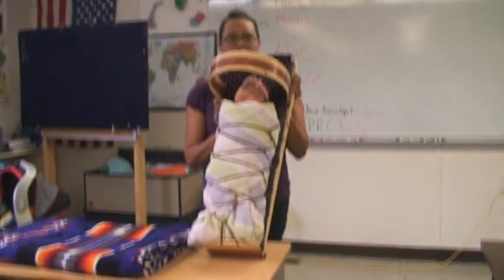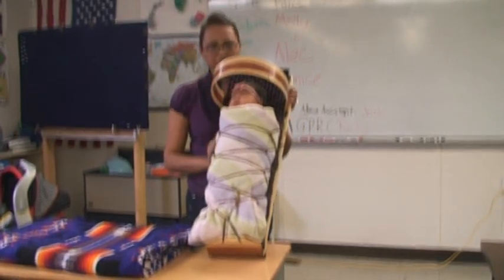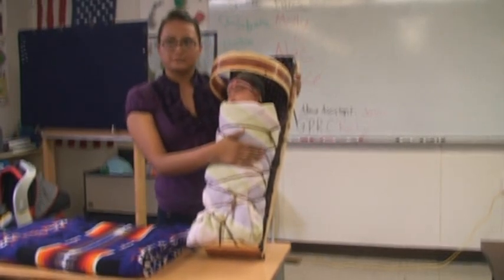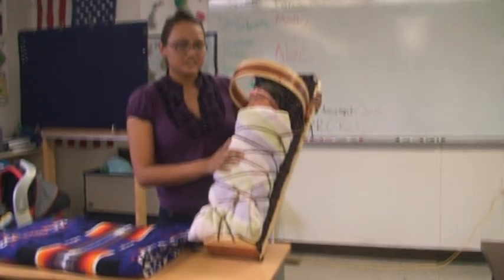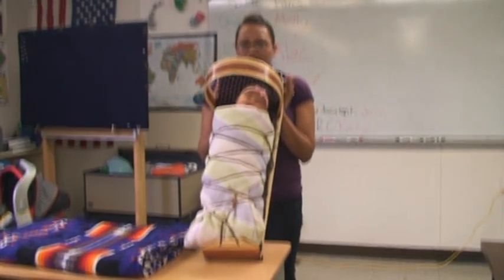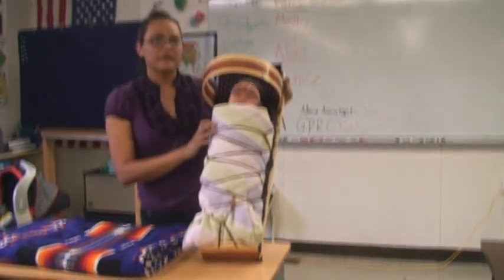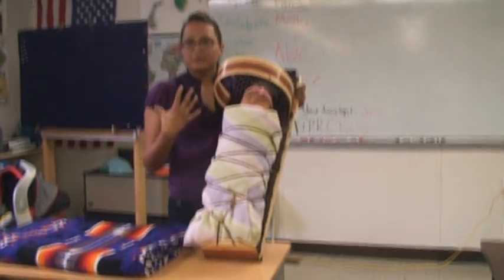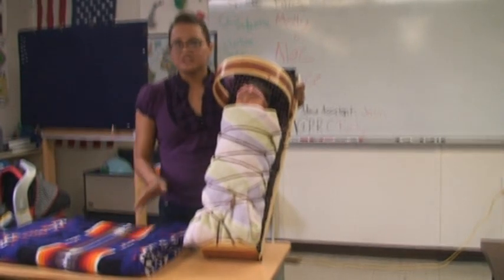When I had my son, I had a cradle board made for him just like this, and he lived in his cradle board. I would do laundry, I would wash the dishes, and I would put him on a chair just like this, and it did not harm him. It actually made him feel really good and he slept in it. Sometimes you can take their arms out and they sit in it just like this — it's just like a baby carrier. You can put it in front of you, you can put it behind you, and you can carry them around like that. And it doesn't harm them at all.